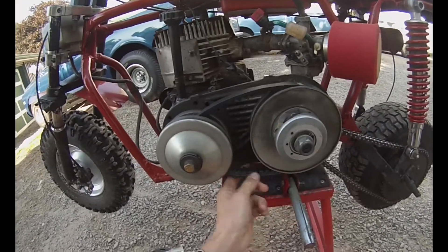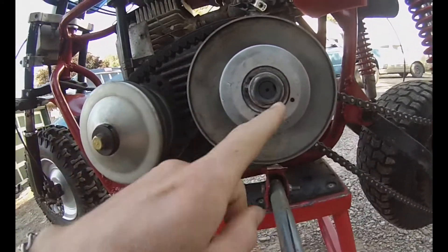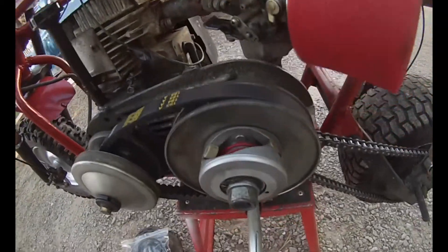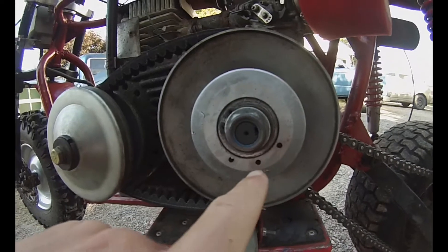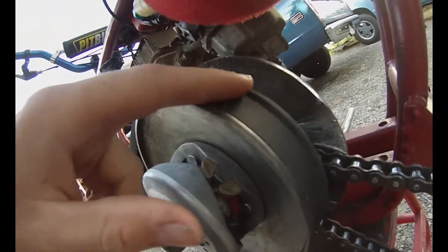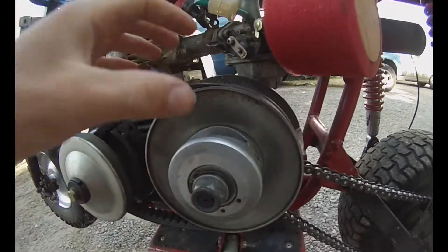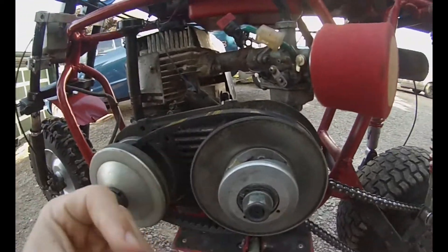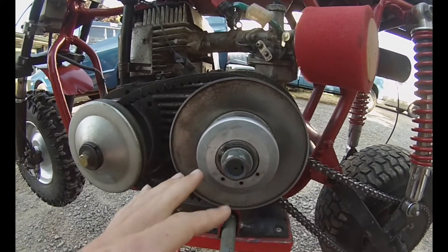The thing I did here involves the spring — there's a red spring inside. You can get different springs, but what you can cheaply do is use the three adjustment holes. There's one close to the front, one in the middle, and one in the back. It comes originally in the middle hole. When the belt is in the middle position it's almost at the top, but there's less tension on the spring, so it's not squeezing together as much and the belt rides further down in the groove, making it a smaller pulley.